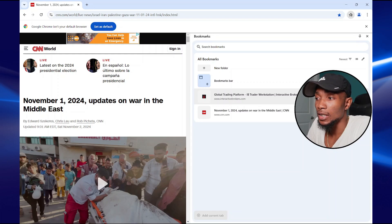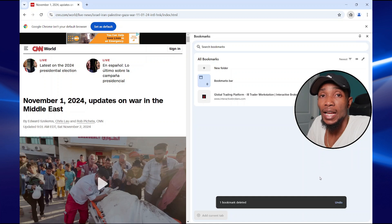You can then select the bookmark of your choice, then select more, then select delete. And that's basically it.